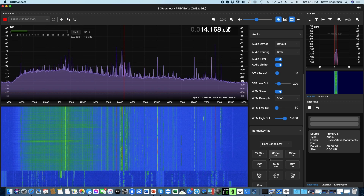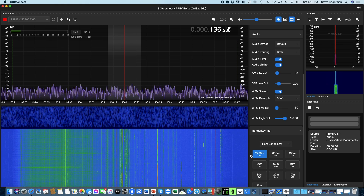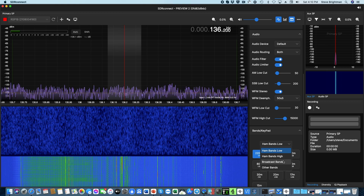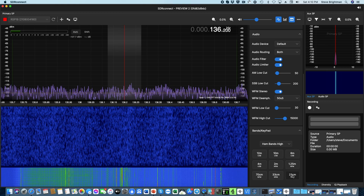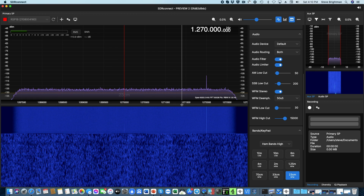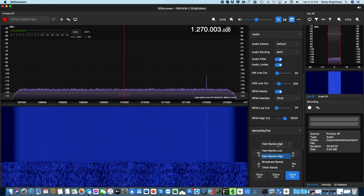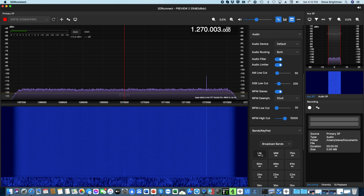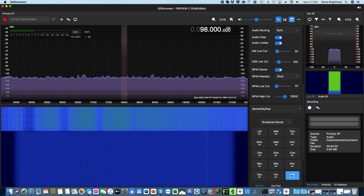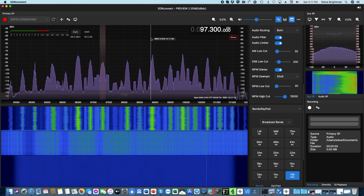If we click on the 2200 meter button you'll see that the coverage goes all the way down to 136 kHz — in fact you can manually tune it all the way down to 1 kHz. Moving to the opposite end of the spectrum, if we go to the high ham bands we can tune into the 23 centimeter band at 1.27 GHz, and you can manually expand the range all the way up to 2 GHz. Similarly, selecting the broadcast bands shows coverage extending from the long wave band all the way up to the VHF FM broadcast band and beyond through UHF up to the 2 GHz limit.